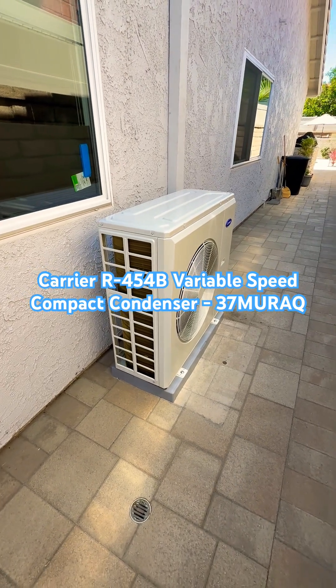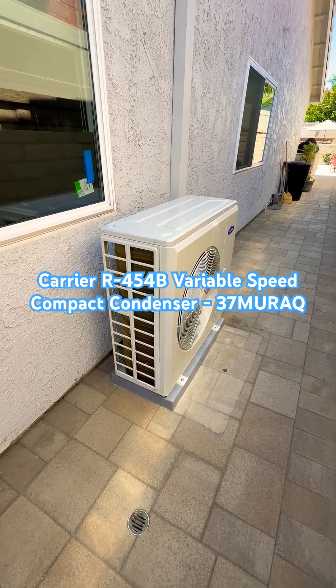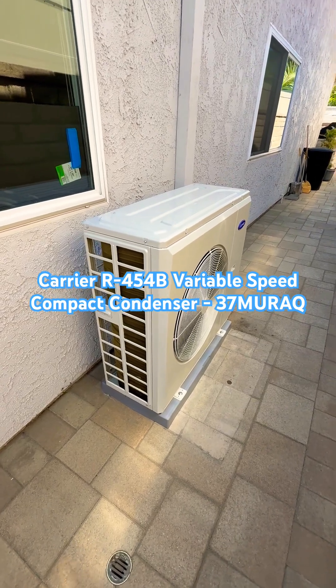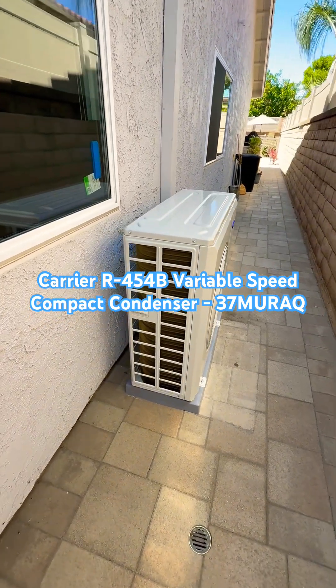Its sound rating is 65 decibels on high speed. Its dimensions are 39 inches in width, 16 inches depth, and 39 inches high.